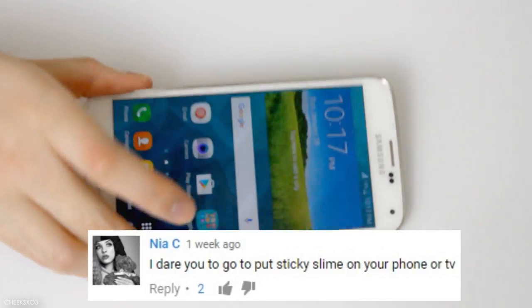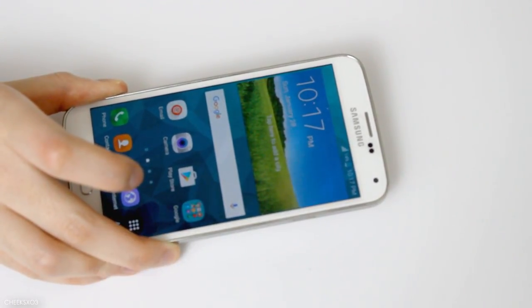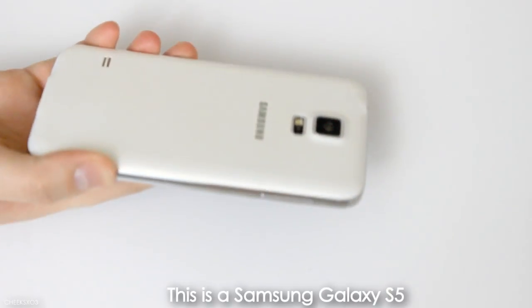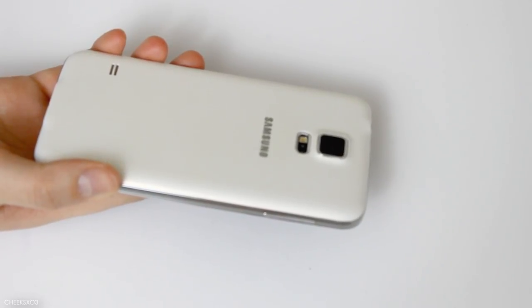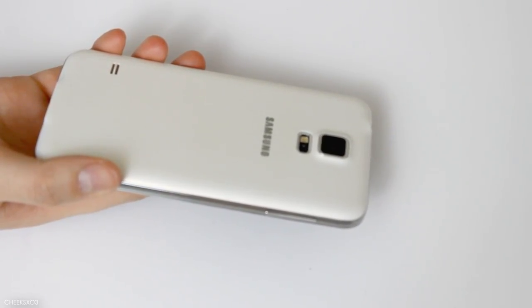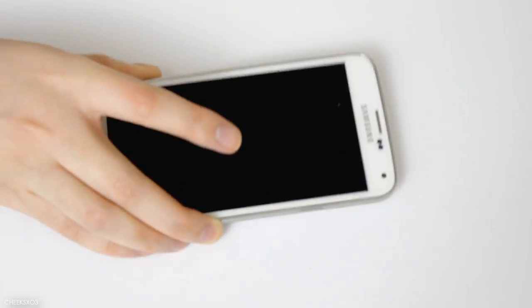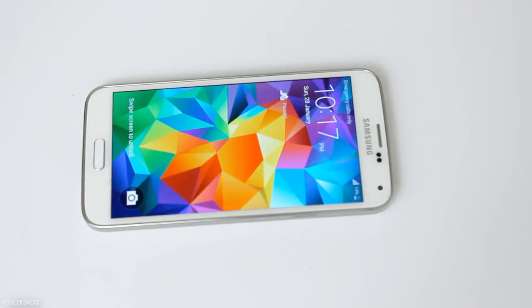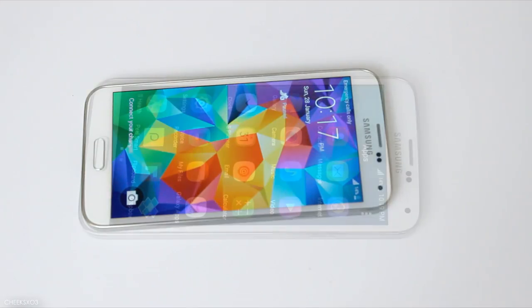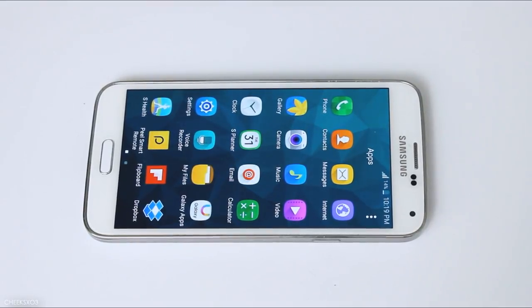The last and final dare is definitely a daring one. The person said to pour sticky slime on my phone or TV. I don't want to ruin my TV, so phone it is. This is an old phone so I guess it'll be fine — it's my previous phone and it's really precious to me, so this is a little heartbreaking. Three, two, one, let's go!